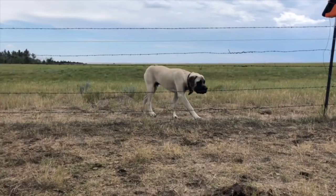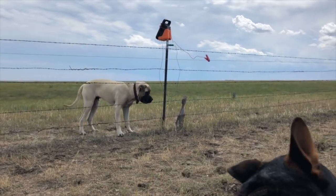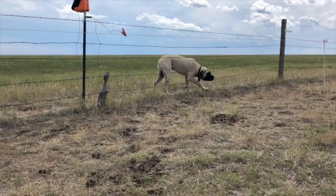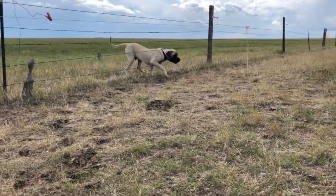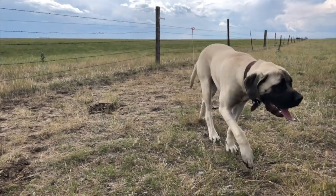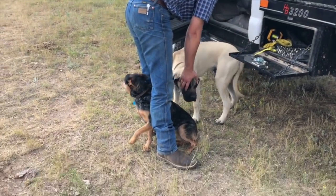Here comes one of our horses right now. Come on Dozer — don't touch the hot fence, you can get through. Come on, Dodo, you can do it. Dodo struggles with life sometimes.